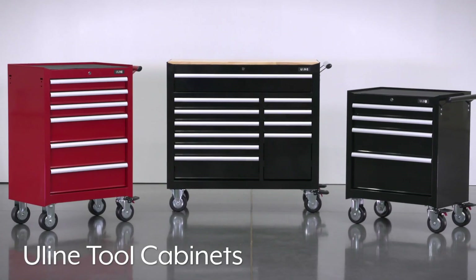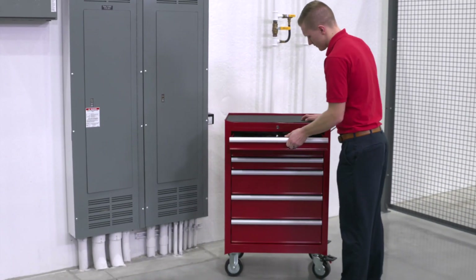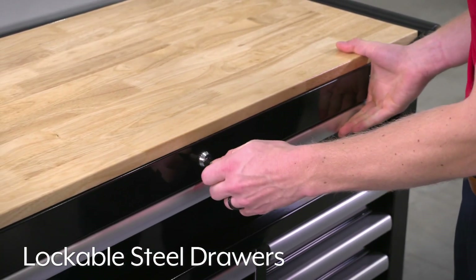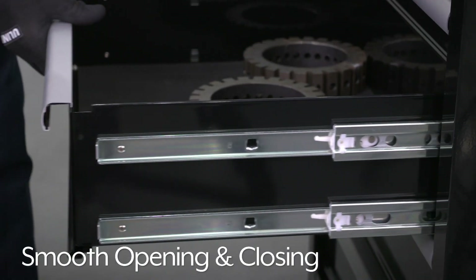Uline tool cabinets are constructed of heavy-duty steel and stand up to the demands of maintenance rooms, repair centers, and factory floors. They feature lockable steel drawers to secure tools and supplies, non-slip drawer liners to keep tools in place, and ball-bearing slides for smooth opening and closing.